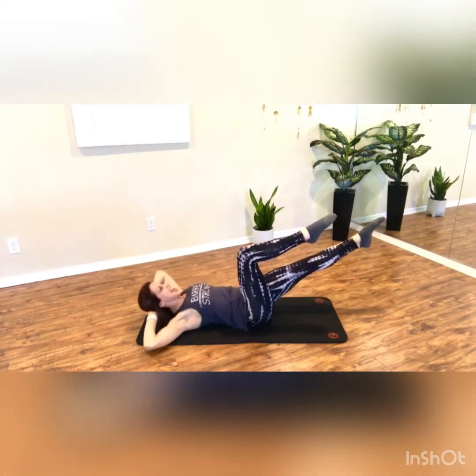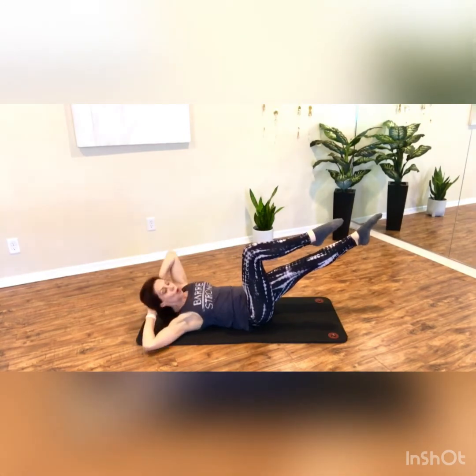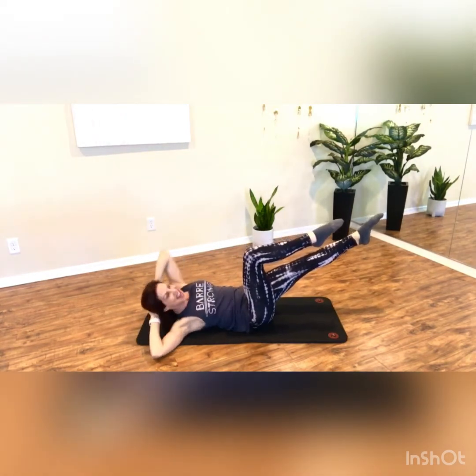Same move — lift, twist and down, lift, twist and down. Like you're blowing out your birthday candles, and down. Give me four more.